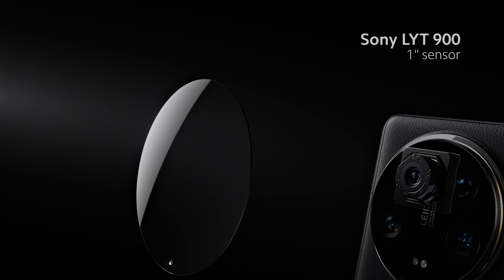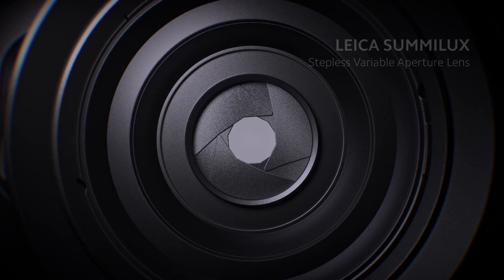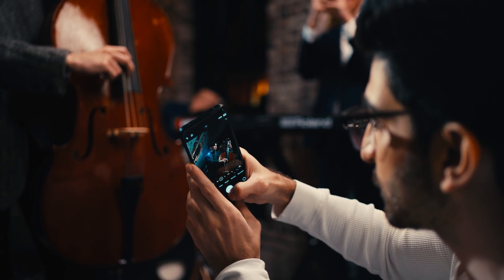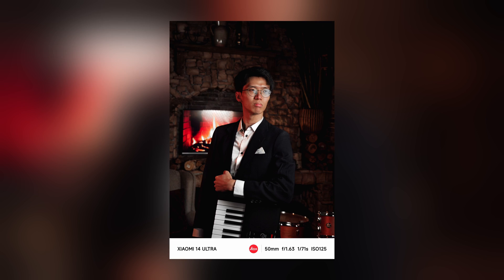I'll give you three big reasons. The first is the Sony LYT900 1-inch main camera sensor. The second is the Leica Sumilux Variable Aperture Lens with mechanical moving parts. And finally, we have Leica-powered photography for signature colors and tones, the results of which are incredible.